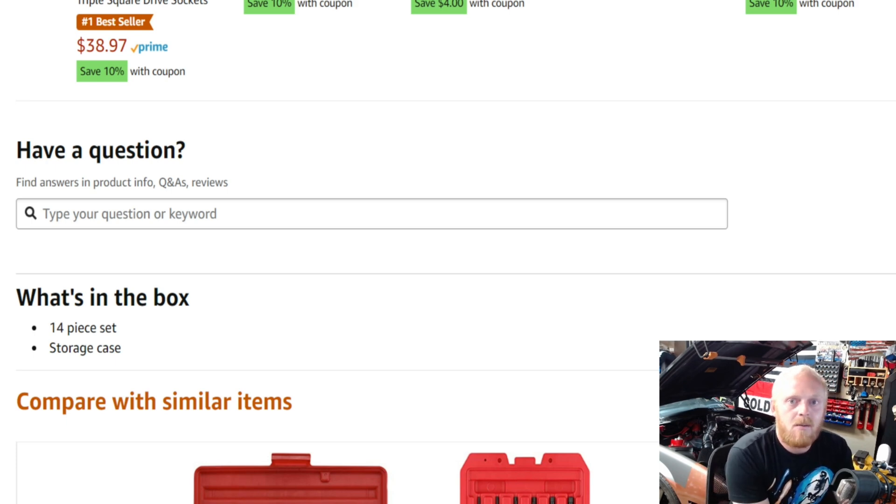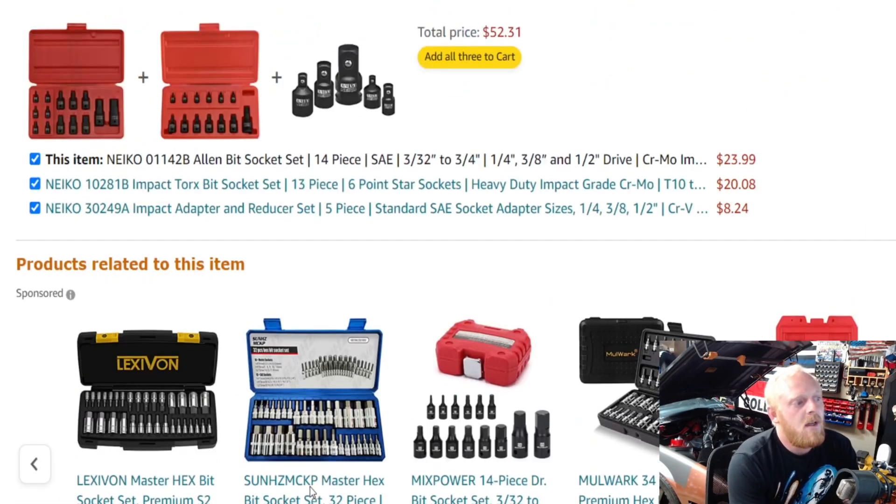Today we're actually going to be looking at some of the best bit socket sets I can find on Amazon — both the standard chrome with S2 steel and impact-rated ones as well. I tried to find a couple of each, and there are actually a couple that I believe are the same sets, which I'd like your opinion on. We'll get into those in just a second.